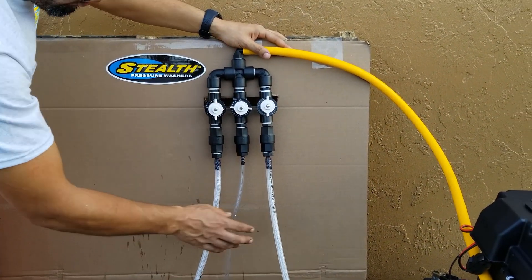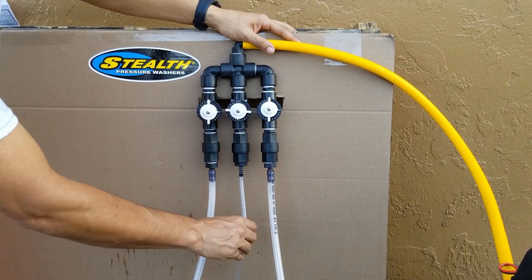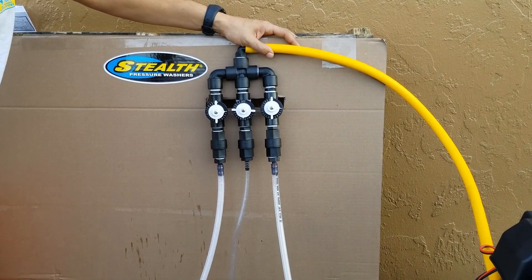The bleach and the water lines do have a thicker ID hose compared to the surfactant, because we never want equal parts surfactant in the mix. So that is designed like that — you always want to make sure your surfactant is your thinnest bar.